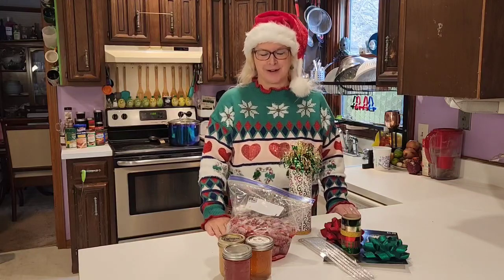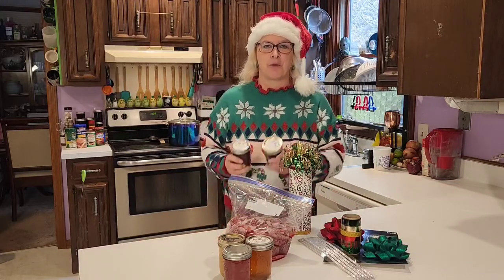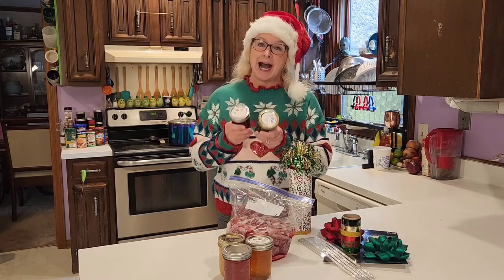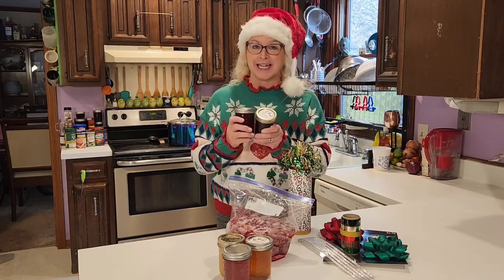Hi, I'm Sue Tiger from Tiger Gardens, and if you are looking for an easy-to-make, personalized gift for family and friends this holiday season, I'm going to show you how you can make jams and jellies.